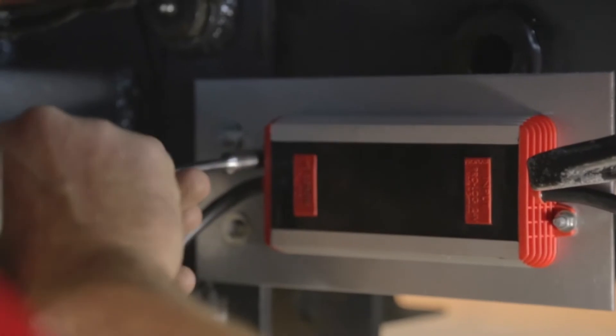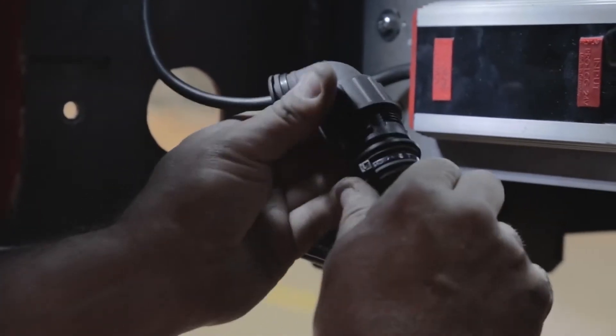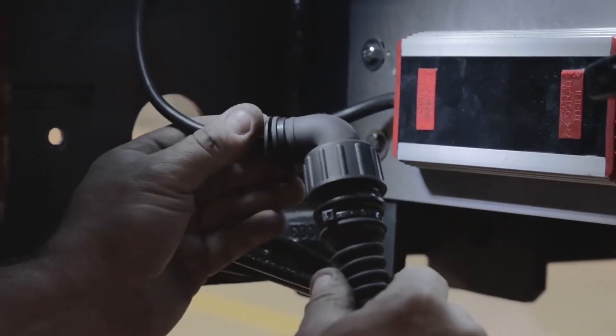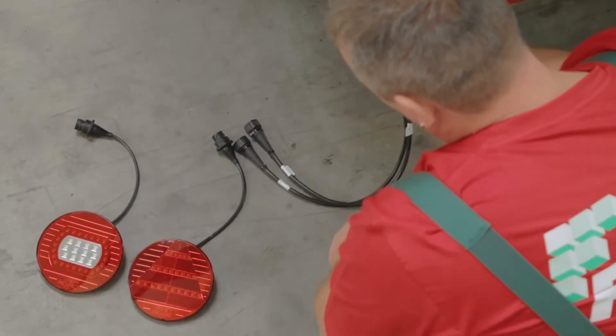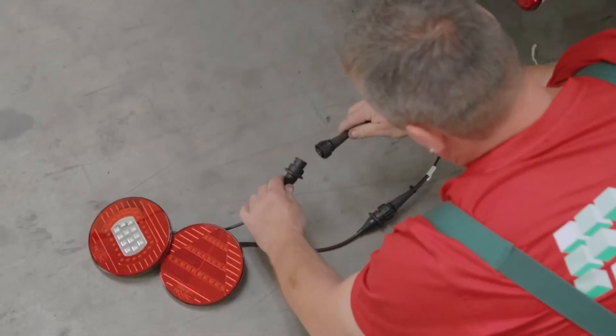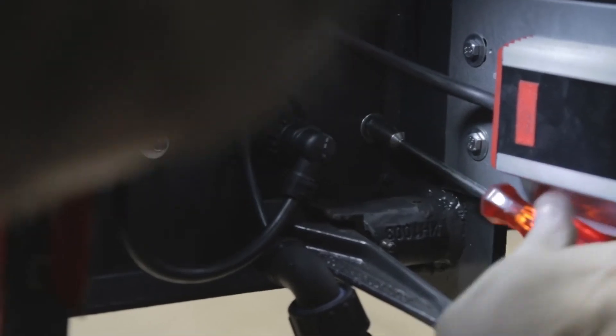Firstly, mount the LED control gear on the vehicle. After this, establish the connection between the control gear and the vehicle. Then link the distributing cable with the LED control gear. In the next step, connect the distributing cable to the LED rear light and rear fog light. Finally, mount the LED rear light on the vehicle.